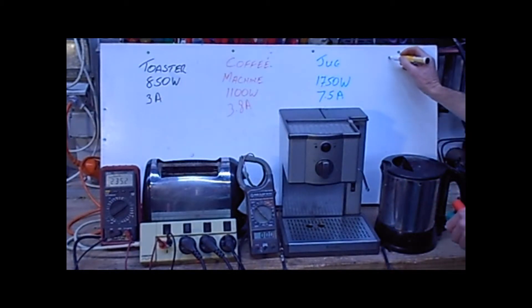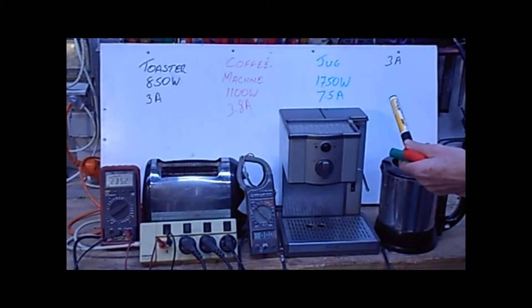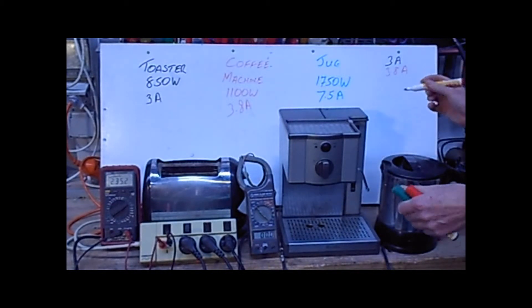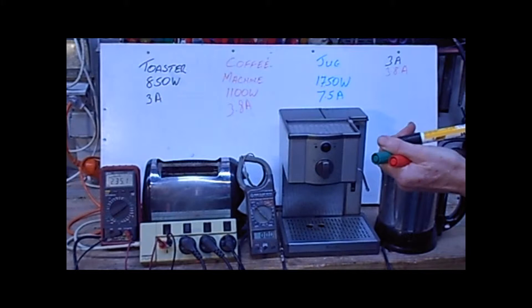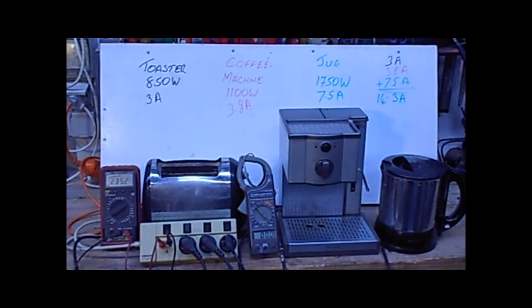Now for some basic maths. Toaster: 3 amps. Coffee machine: 3.8 amps. Jug: 7.5 amps. You just need to add them up. My prediction is 14.3 to 14.5 amps. Let's have a look.